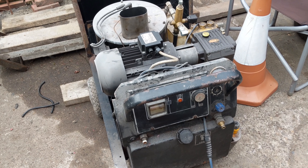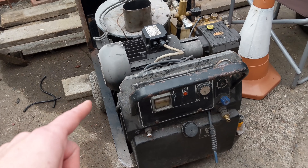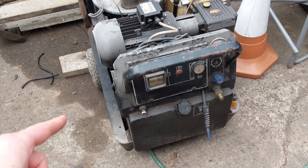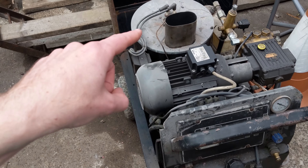Hello! Today I have a diesel-fired electric power washer. So it runs on electricity but uses diesel to heat the water up.